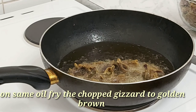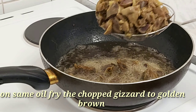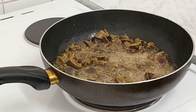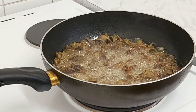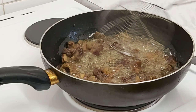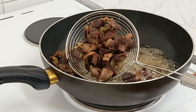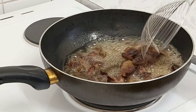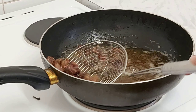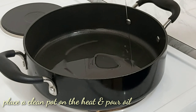Next, we are going to fry our chopped gizzard as well. We fry it to a golden brown color, turning it consistently to allow both sides to fry very well. Can you see how beautiful it looks — that golden brown color? When it's golden brown you know that your gizzard is thoroughly and fully fried. Set that aside.